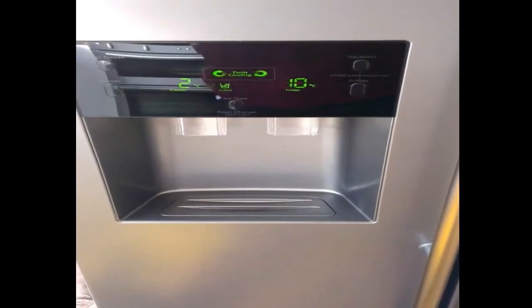The fridge temperature is reading too high. Check for any ice buildup at the vents, and here too.